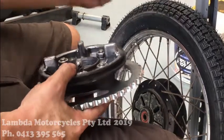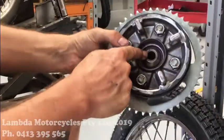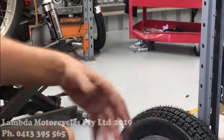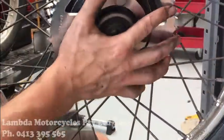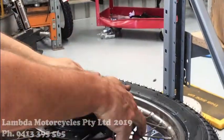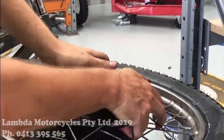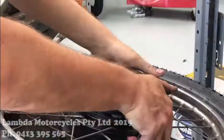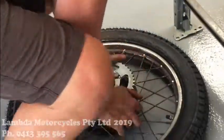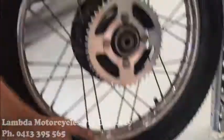Now we're going to load the wheel back into the bike, so again make sure that space is there. With a new sprocket and new drive rubbers, it'll be a little bit tight when it first goes on. So you just push it down like so. So that's on.